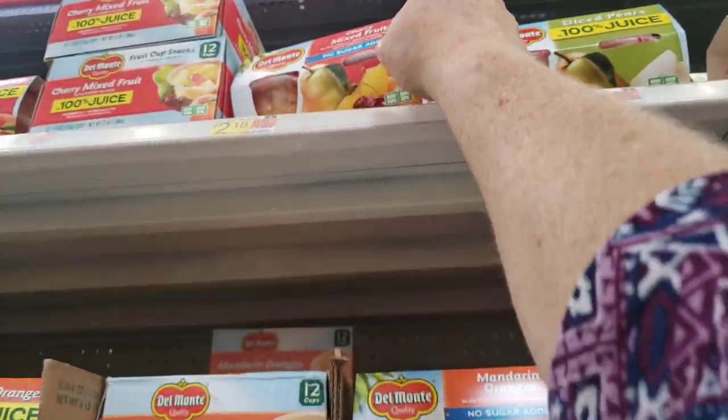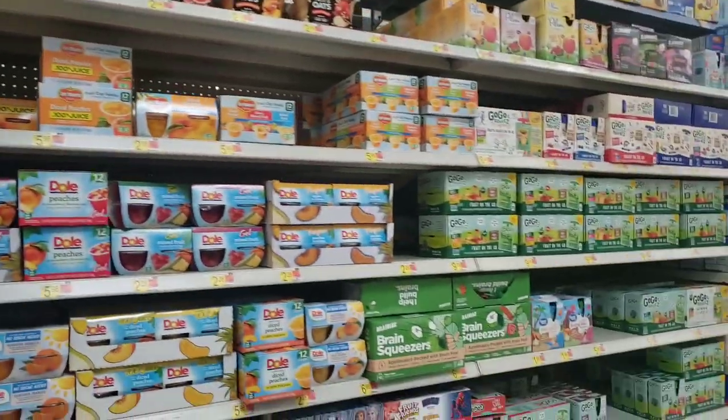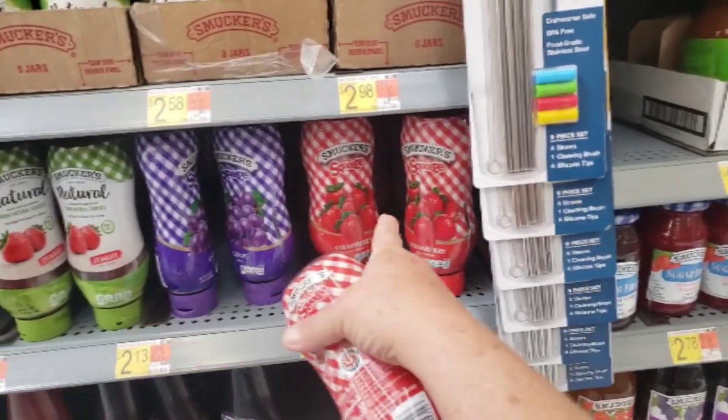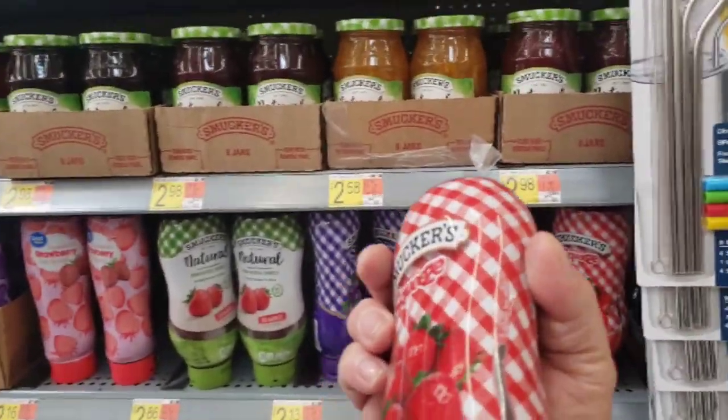So with that being said, let's go into Walmart and get our free items. You're going to want to grab one of these Del Monte fruit cups — you can scan it in the app to make sure it's the right one. Next, grab the Smucker's — you can do either grape or strawberry. I scanned it with the app and it does allow either flavor.